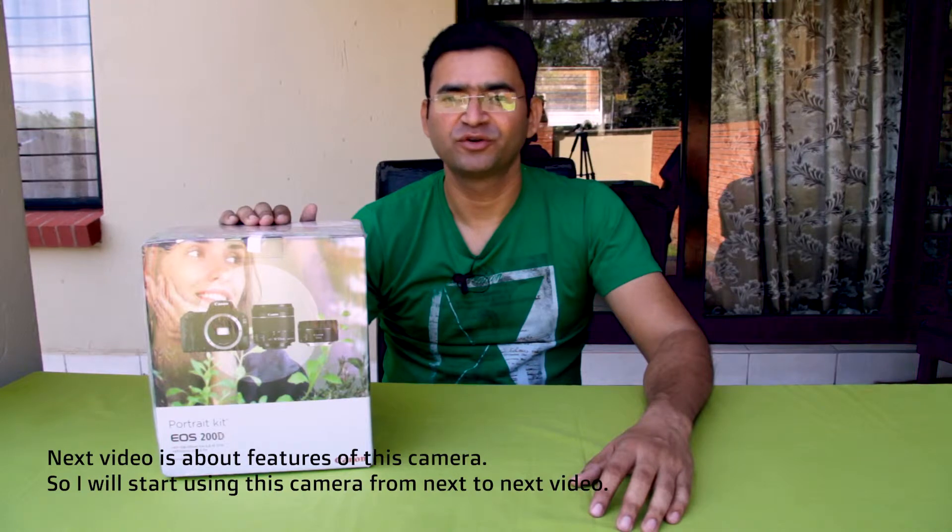I bought this camera last week from Outdoor Photos. These guys are one of the best in South Africa who sell cameras and camera accessories. I bought this camera with my own money. This is not a sponsored video.